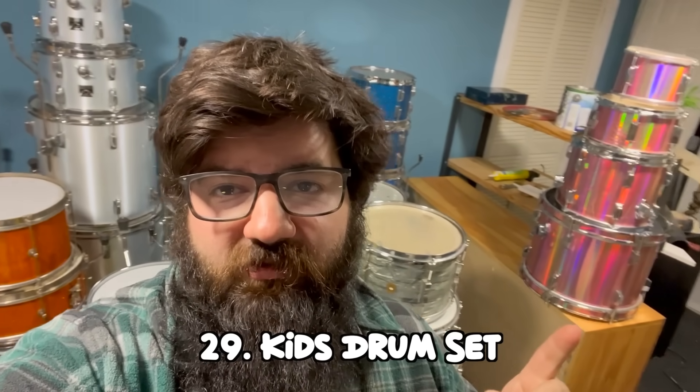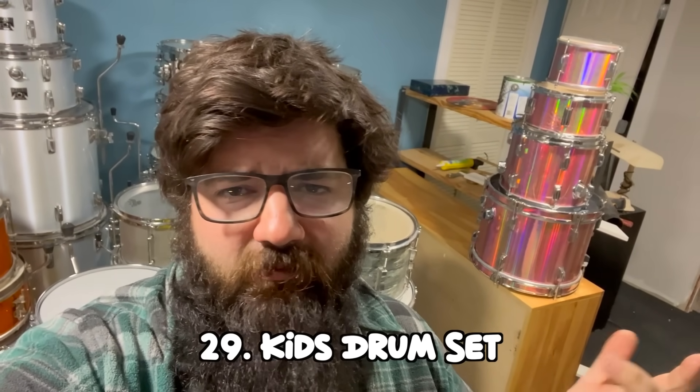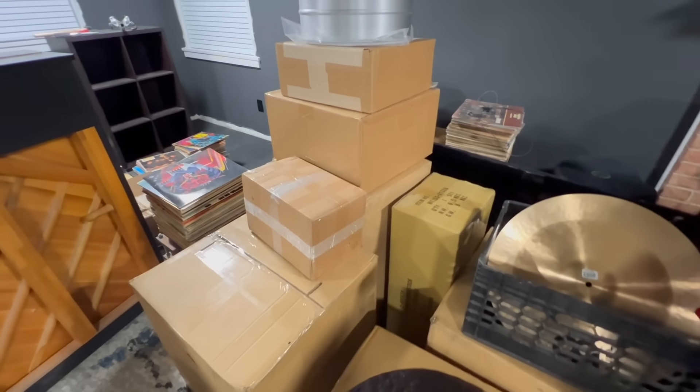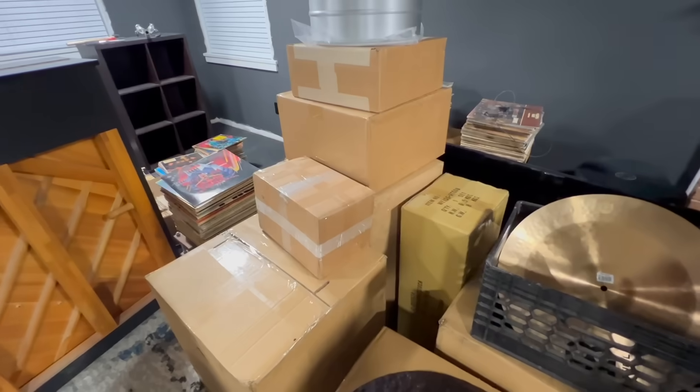Holy crap — that's a lot of kits. I did forget the kids drum set, which is the most famous drum set on my channel. That's 29 drum sets. But actually inside these boxes is another weird and special kit, so a nice even 30. That is a video for another day, so make sure you subscribe.